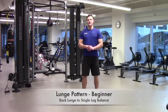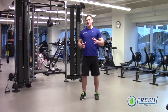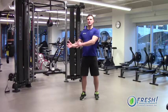Hey everyone, Tim Boras from Fresh Fitness. We're going to do three versions of a lunge pattern now. These lunges start at beginner, go to intermediate, and then they go to advanced versions.